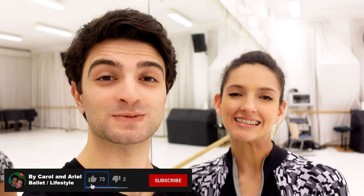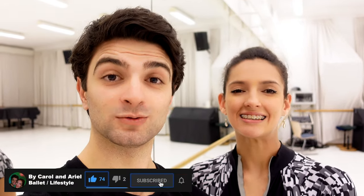So guys, that was it for today. Thank you very much for watching. We hope this video was helpful for you. Let us know what you'd like to see for our next videos. Don't hesitate to leave your comment below. Don't forget to like, subscribe and share with your friends — it would help us a lot to grow this channel. Thanks again guys and we will see each other very soon.